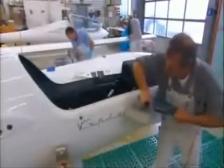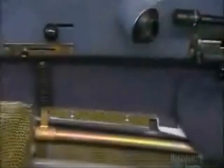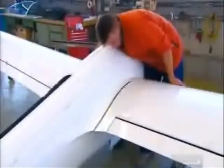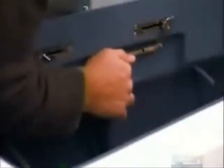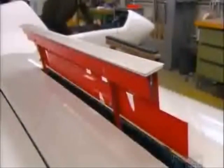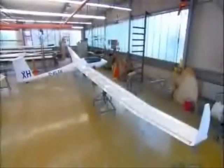As workers assemble the glider, they inspect every system. They check the engine command that lowers the glider's launch propeller and retracts it into the fuselage. The landing gear must lower and retract smoothly out of the glider's undercarriage. They reassemble the wings and check the air brake located in the wing. Finally, they install the canopy. The glider is complete.